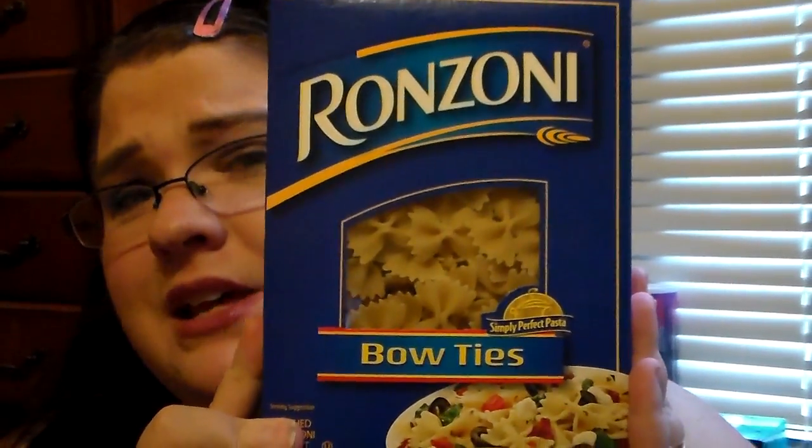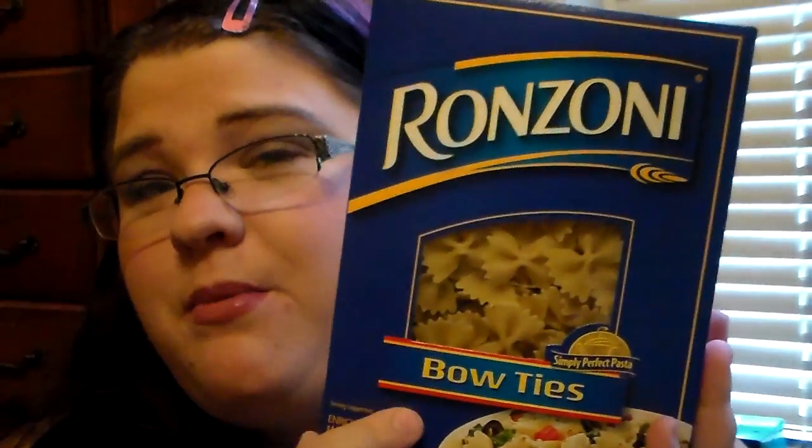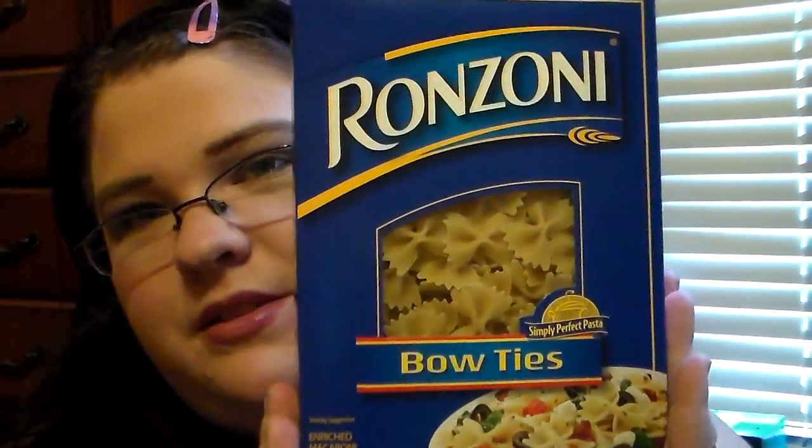I'm going to be doing a pasta dish this week, so I picked up a box of the Rizzoni Bowtie Pasta. That's a really good buy for a dollar because it's name brand — these retail in store for about two or three dollars.